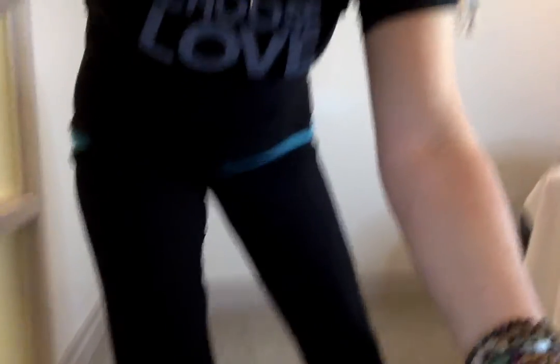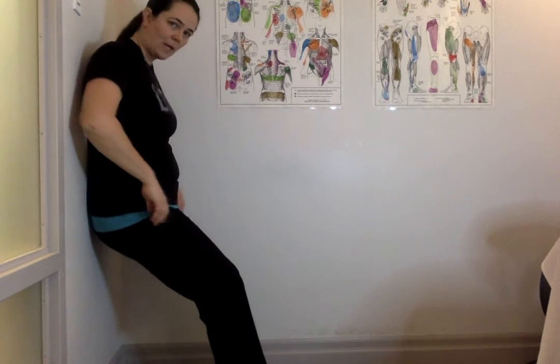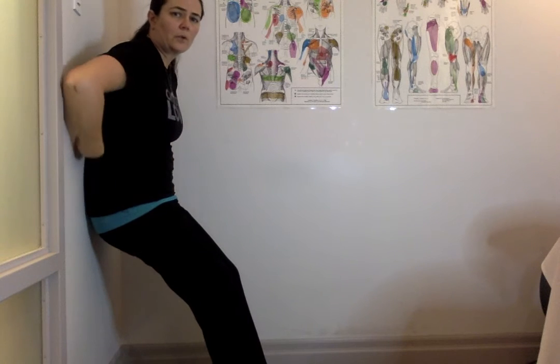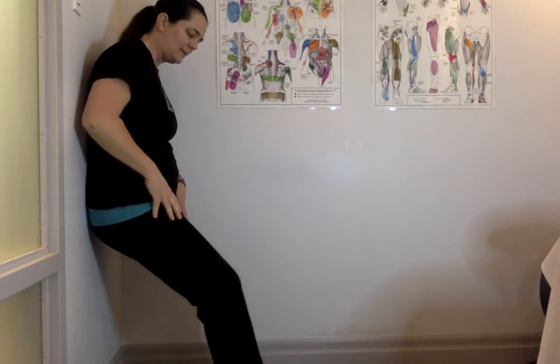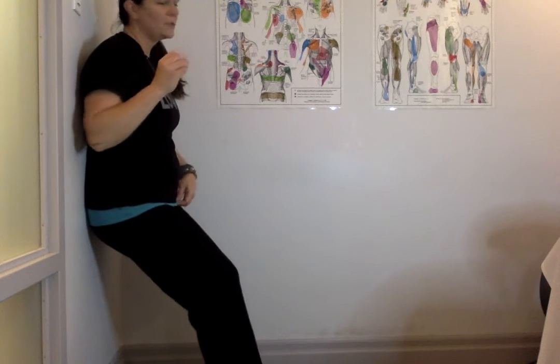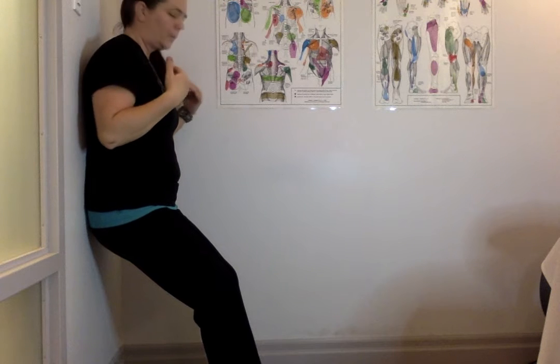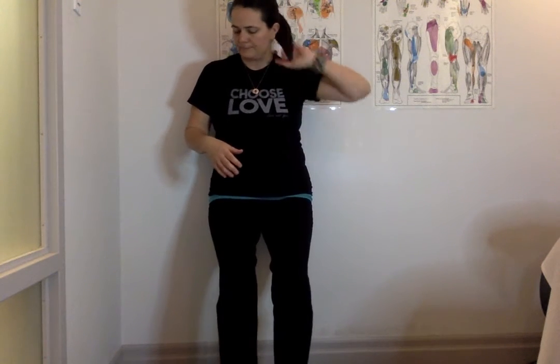The next one is a wall squat. You're going to round your lower back against the wall like this and tuck the pelvis — you want that sacrum to be against the wall so you have a little bit of space there. Now my feet are sweaty on the surface and it's slipping, so what you're going to do is breathe in, exhale, and lift that leg. The reason I'm mentioning the slippage is because that makes it a little bit more challenging, so you want to ideally not be on a slippery surface.